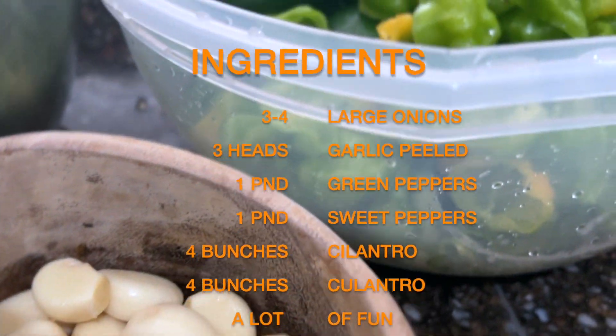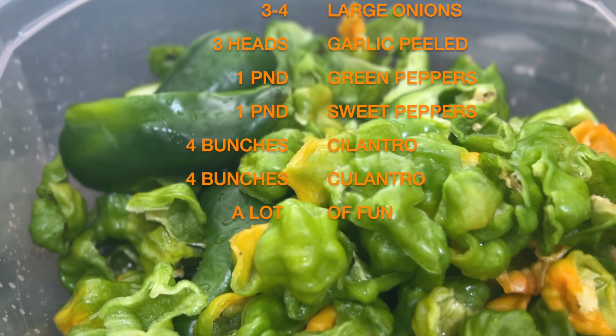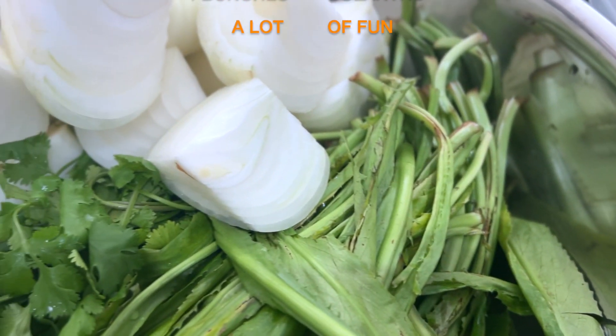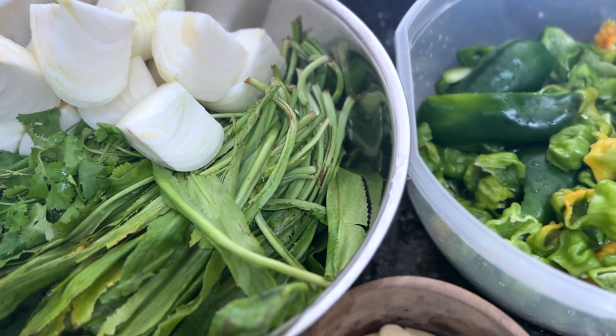For this recipe, you will need three to four large onions, three heads of garlic, one pound of green peppers, one pound of sweet peppers also known as ajícitos dulces or cachucha peppers, four bunches of cilantro, four bunches of culantro also known as Thai parsley — but most importantly, a lot of fun.